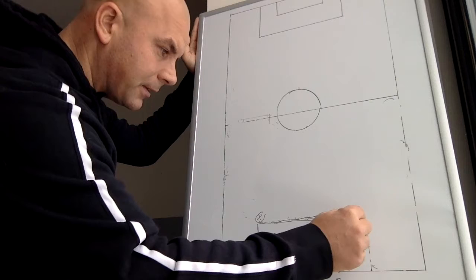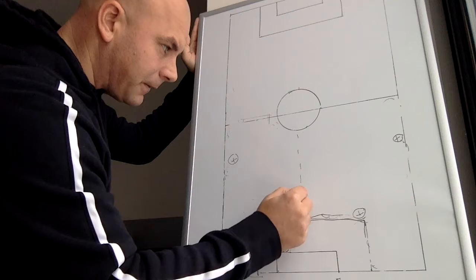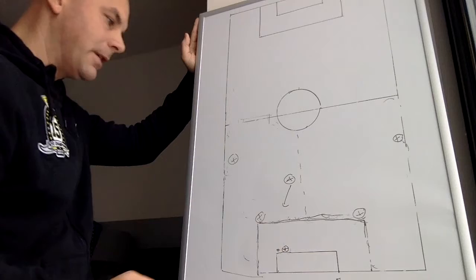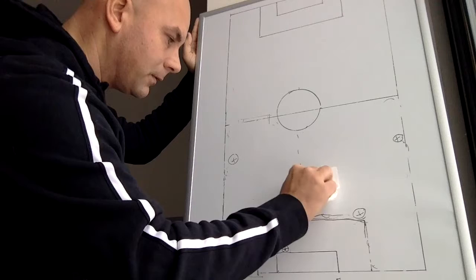We could start very simply with your center backs being split wide. On a goal kick, the goalkeeper has the ball. You could play your wing backs higher, out wide. I like to split the field down the middle. Your defensive center mids — your 6 and your 8 — one of them comes in and shows for the ball as the other one balances off. This is a basic setup for playing the ball out of the back.